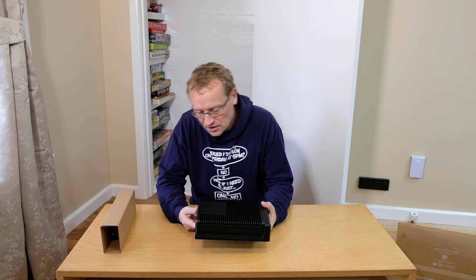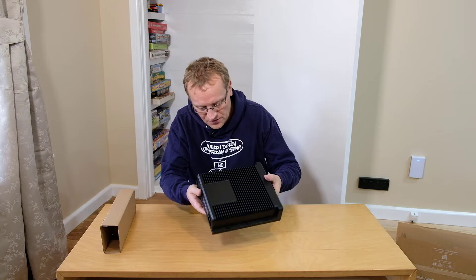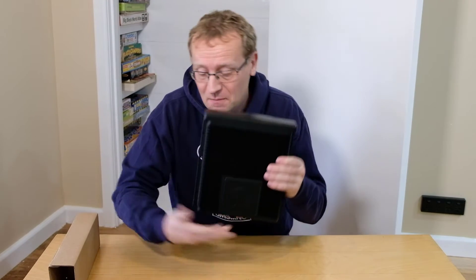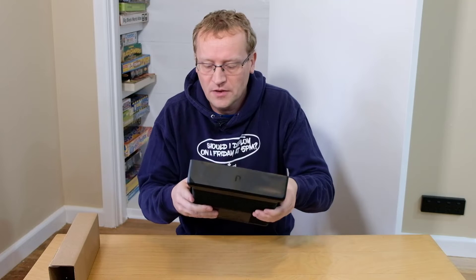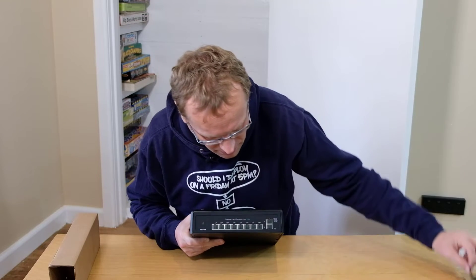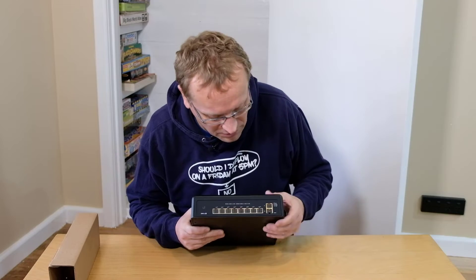It's pretty much all heat sink. There's only a power connector on the back — that's it. But it has these screw holes so we can mount it vertically, which is pretty cool. Or you can mount it horizontally, whatever you prefer. It is heavy — really heavy. On the front here, we have just a little bit of a protective cover and here are all the different ports.